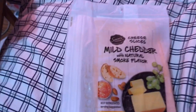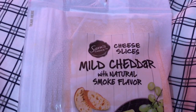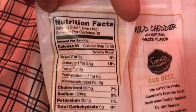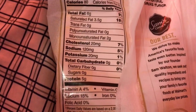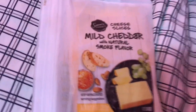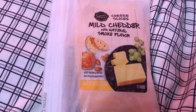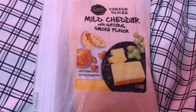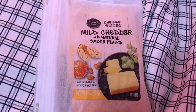Let me show this cheese — it's so good. It's Sam's Choice Cheese Slices, mild cheddar with smoked flavor. In one slice there are 80 calories, no carbs, and five grams of protein. This stuff is amazing — it tastes so good. I don't know if you've ever had Hickory Farms around Christmas time — it reminds me of Hickory Farms. This is worth checking out.